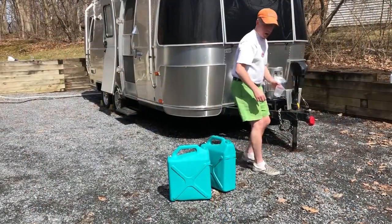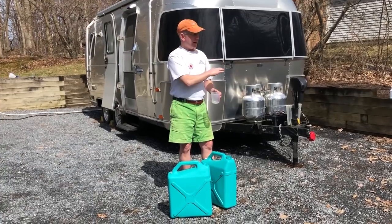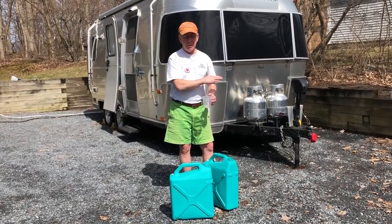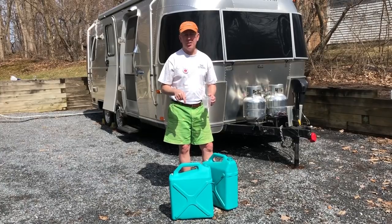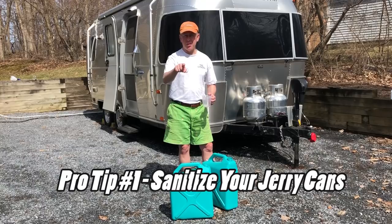What are you doing right now? Here's a pro tip for everyone: everybody should sanitize their fresh water system at least once or twice a year. But few people actually sanitize their jerry cans, which I'm doing right now, and our fresh water hoses, which I'm going to show you in a second.